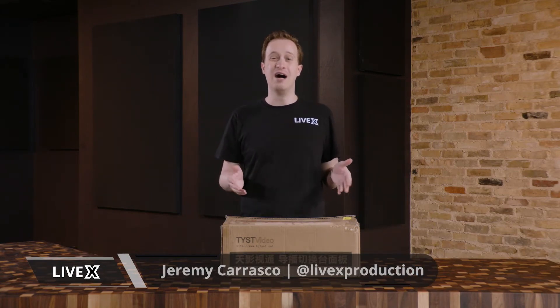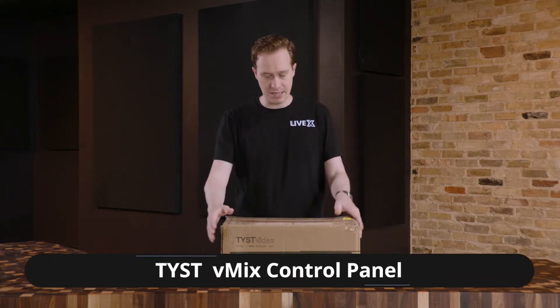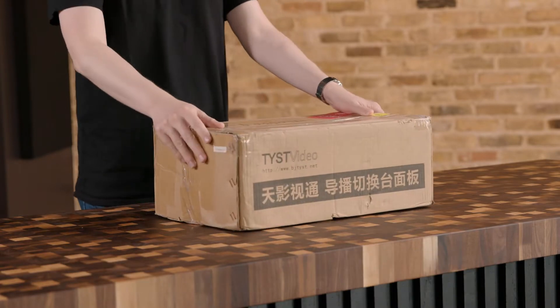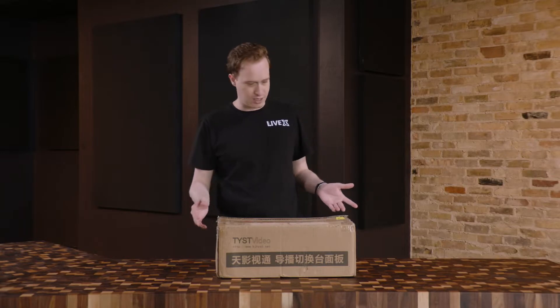Hey everyone, how's it going? My name is Jeremy, and today I'm excited to do an unboxing for you. I'm actually going to be unboxing two control panels from TYST, as you can see there on the front. This box was, I believe, drop shipped from overseas directly.